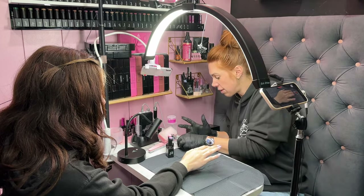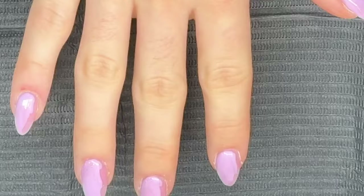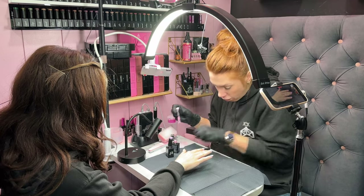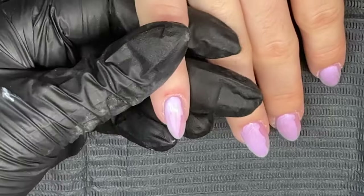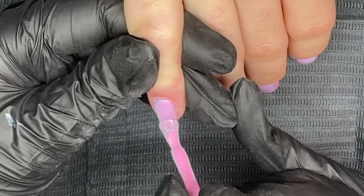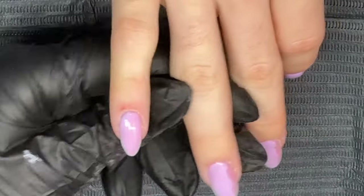Next I'm going to go in with my bubble gum and paint the other side of the nail. You are going to get the other color on your brush — we don't want too much product, so wipe off as much as you can, and then just paint the other side.